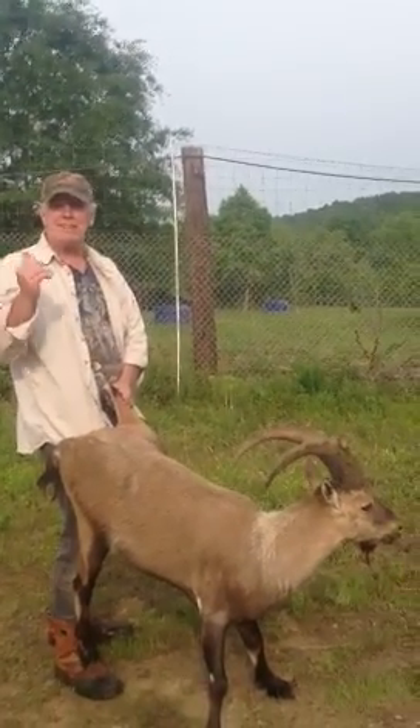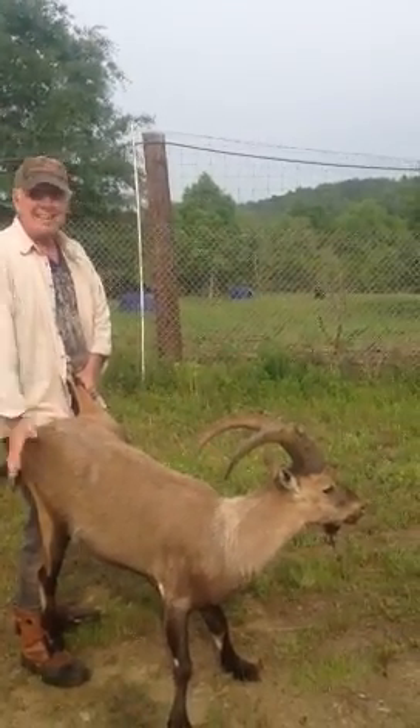Moving the ibex, Billy. He got to jump the fence, got in the wrong pasture. Had to get a hold of him to move him.